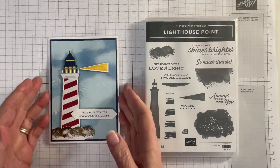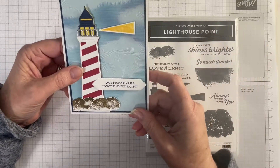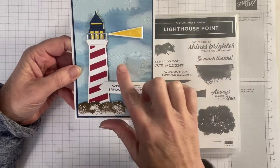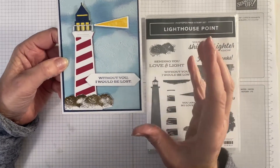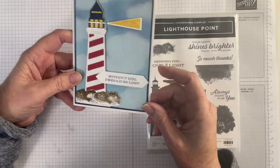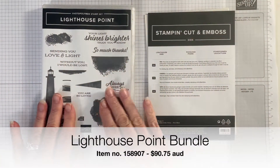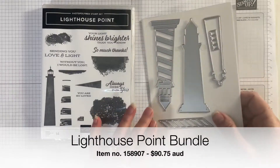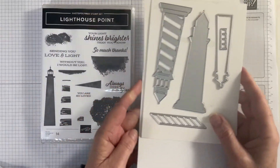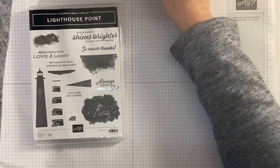So here is the card we're going to be making today. It's really pretty - you'll notice I've given the background the white ink treatment. White ink is probably my favorite medium to work with, and I'm going to show you how I did that and how we put the lighthouses together. This is the Lighthouse Point bundle - it consists of a lovely stamp set and some fabulous dies. There are two pages of dies with different bits and pieces, and I'm going to show you how they work together.